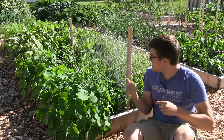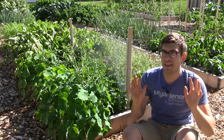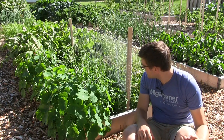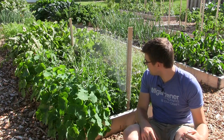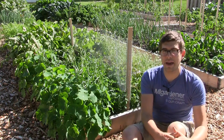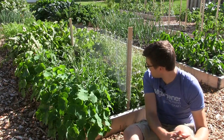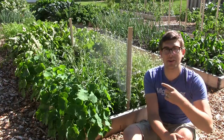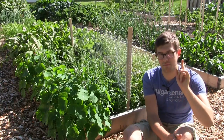Coming in close, check this out — this stuff is beautiful. It's so picture perfect that it belongs in a magazine. I wish somebody would come out here and film some stuff for like a magazine or take some pictures. Because it's just so picture perfect. Coming in close, the camera will do no justice to what I see, but we'll try our best.